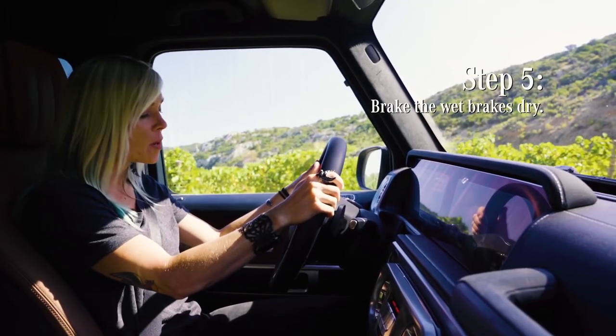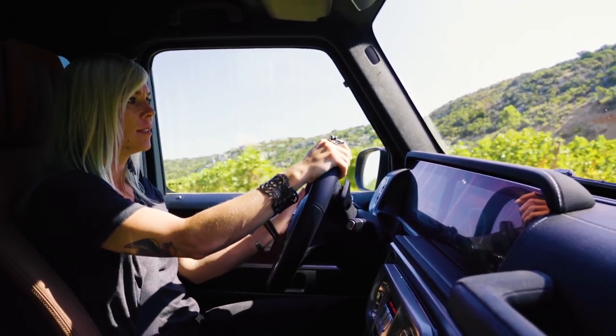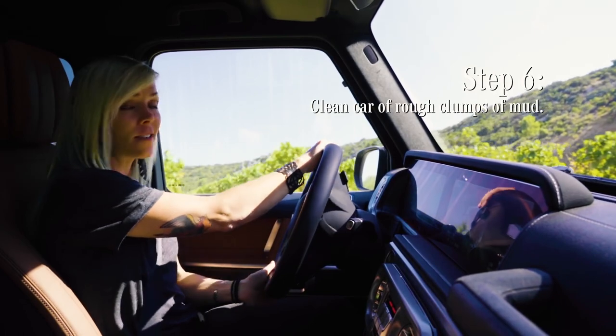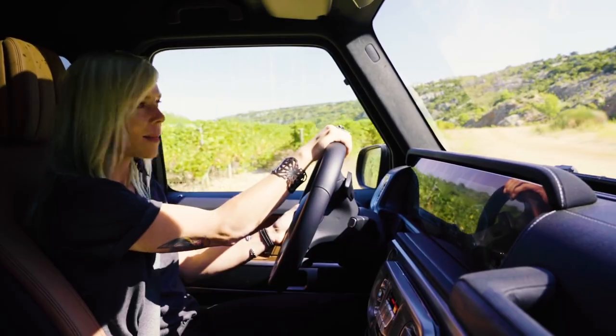After the mud puddle, you want to make sure you dry your wet brakes by tapping gently on the brake pedal. Mercedes suggests that you clean your car and get all that mud off. It's totally up to your discretion — I have a different way of doing things.